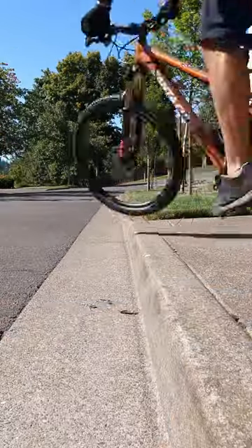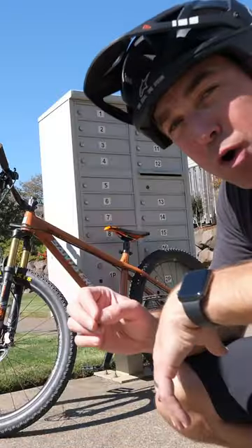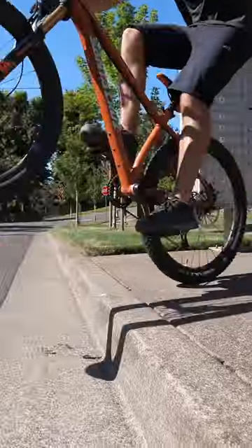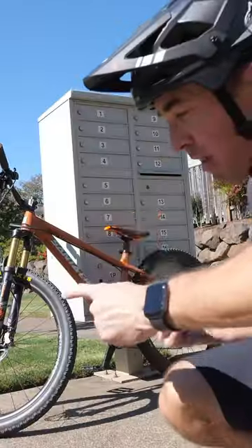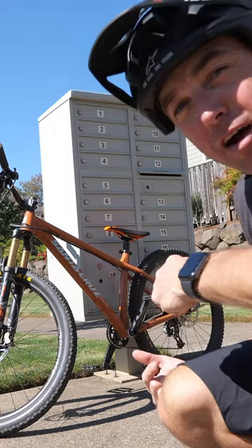Curbs are handy for all kinds of different things, but what I like them for most is pedal timing. Pedal timing is when you build up a library in your head of how early you need to start pedaling to get the wheelie off or onto that obstacle.